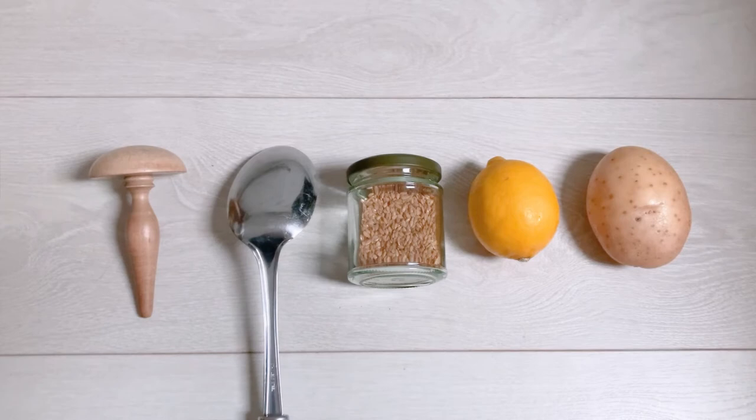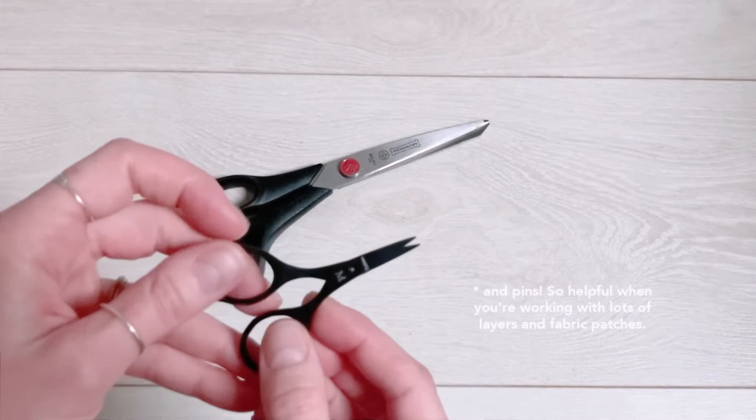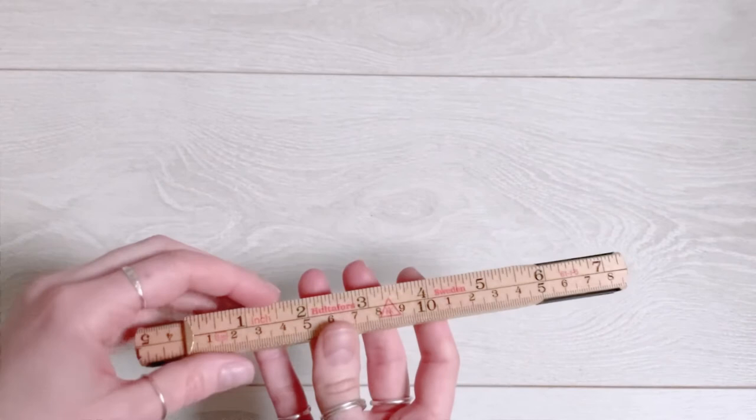Next up we have shears and scissors. I think a really good pair of shears is important for cutting fabrics, and then having some smaller scissors on hand for cutting threads is really helpful too. A good ruler and a tape measure is also really important — I like this one because it's extendable and easy to carry around with me, but a tape measure is also great.